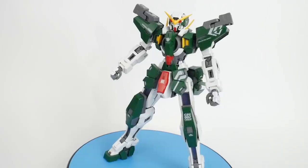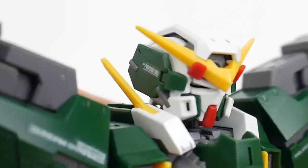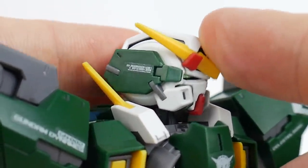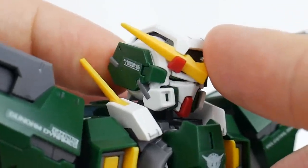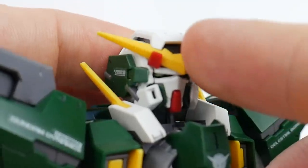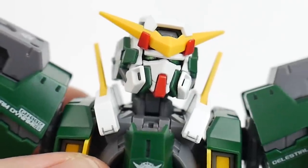On to the review. The first thing we take a look at is the head sculpt, and what you're going to see is tons of color separation with these parts — all this gray plastic, all the green, more gray plastic up there with all the white. It's just going to look really good overall. I did paint the eyes, but it will come with stickers for those.